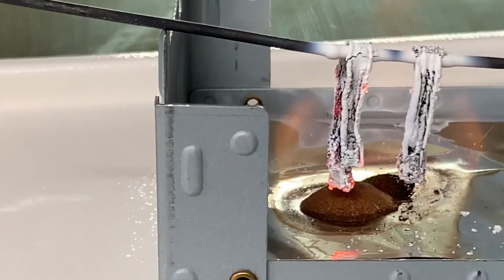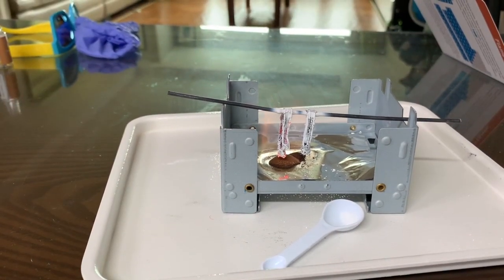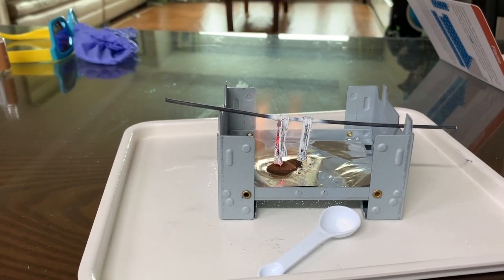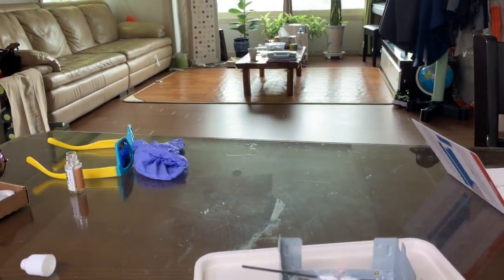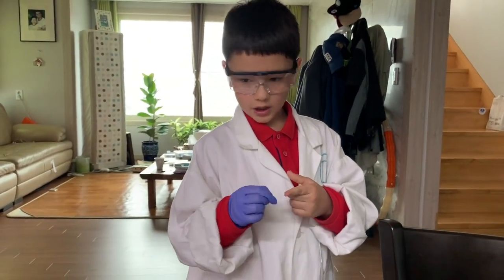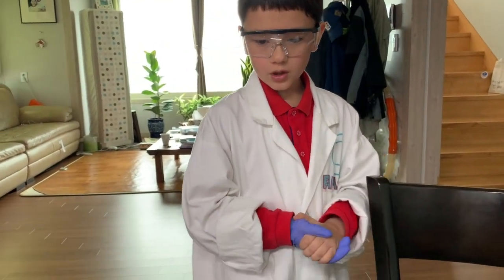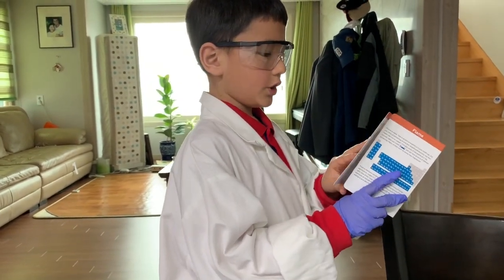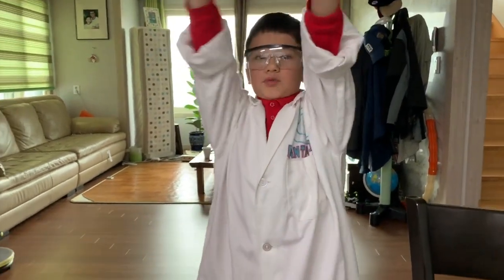All right. The end. So I hope you liked this video. This was a flame. I almost burned my finger — that was an accident. It said caution: very bright, but for me it wasn't that bright. It says flame, danger three, burning magnesium. Bye bye. Please like and subscribe.